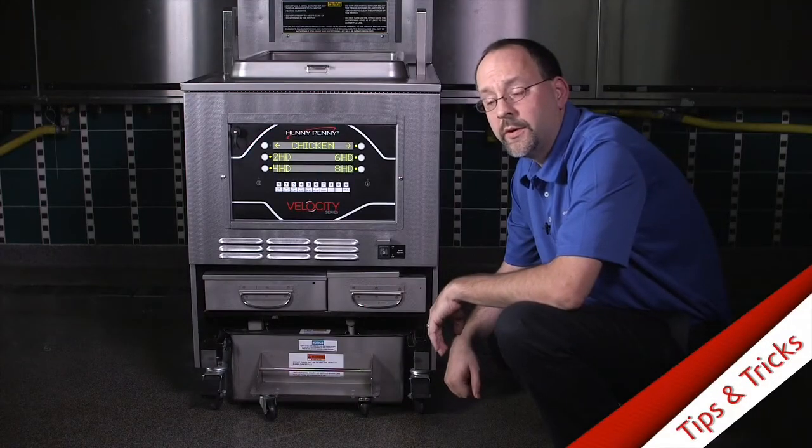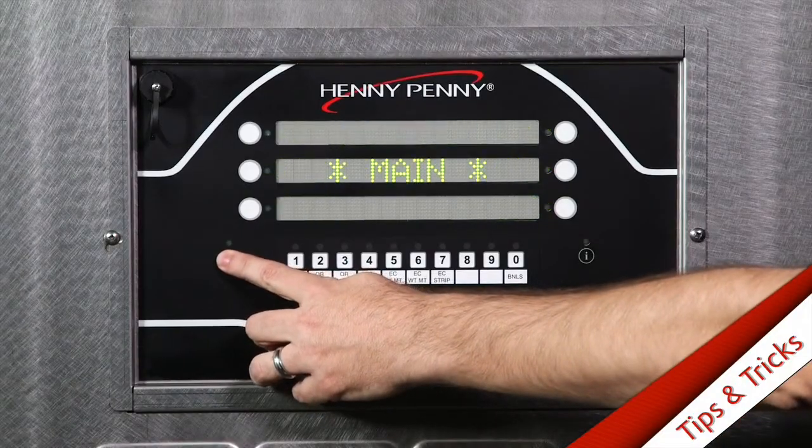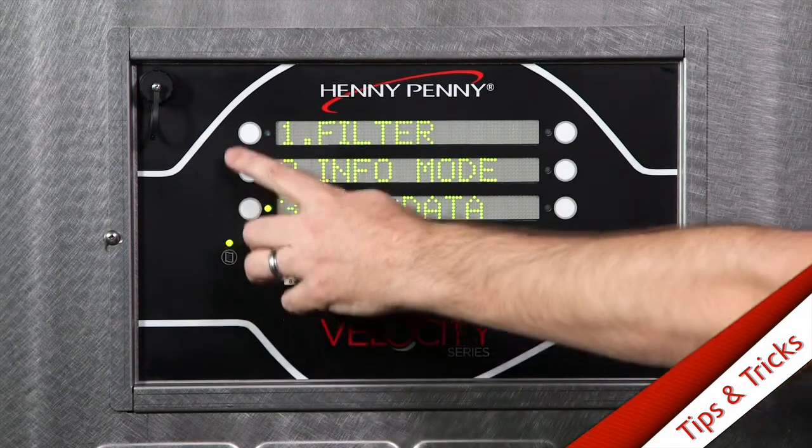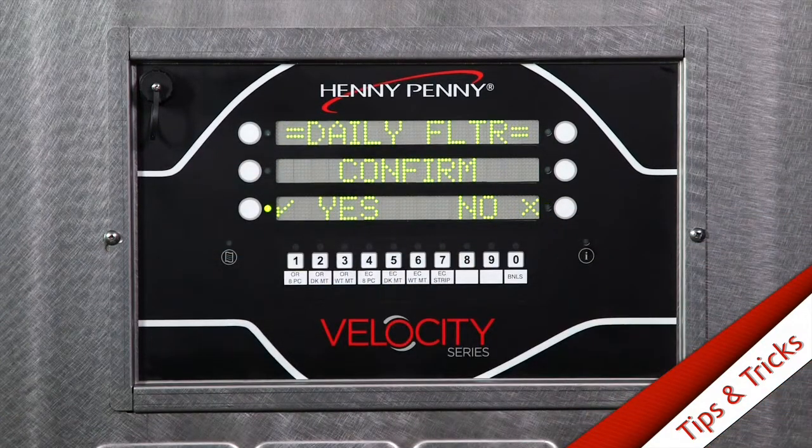At least once a day, during a slow period, you'll want to run a maintenance filter. You can access that from the main menu, select filter, select number two, and then confirm.